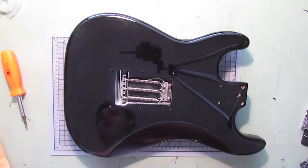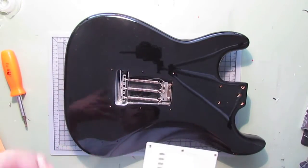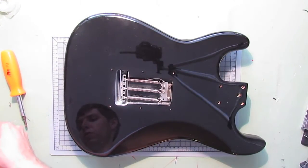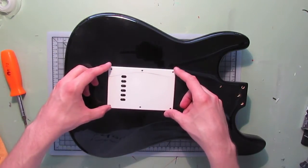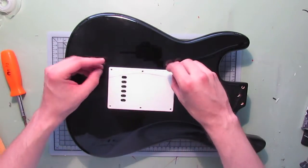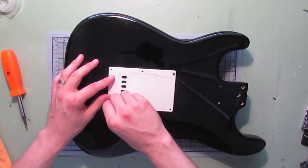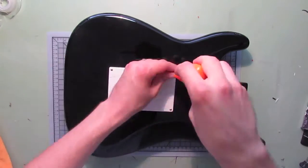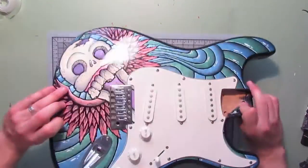Now we have those springs in place. The next step is kind of optional — the cover plate — but because this guitar had one I'm just going to replace it. I know some of you probably don't like to put the cover plate back on so you have easy access to your tension springs, but six screws and we're going to go ahead and screw this on. I'll hand-thread these to start. There we go — cover plate is back on.